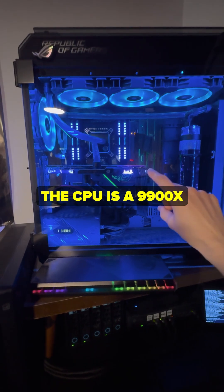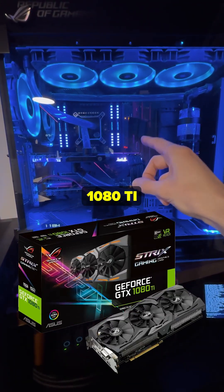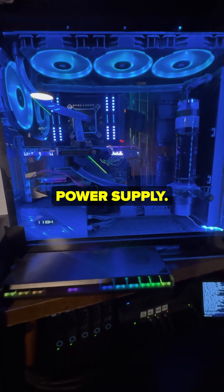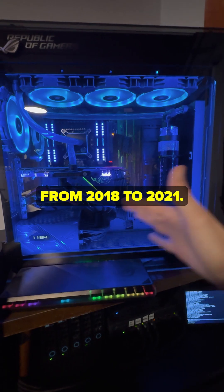The CPU is an i9-900X on the X299 platform, a 1080 Ti, and an 850W power supply. I've had this PC from 2018 to 2021.